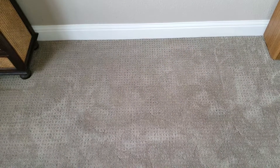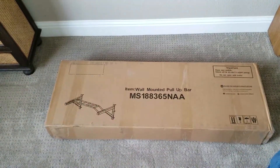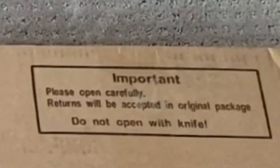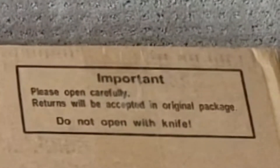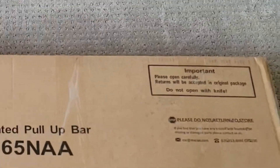In today's video we're going to be installing a new toy in the gym, something I've been wanting for a while. You'll notice it's very important that we do not open this box with a knife — this is very, very important.